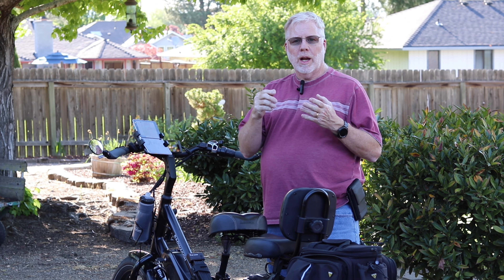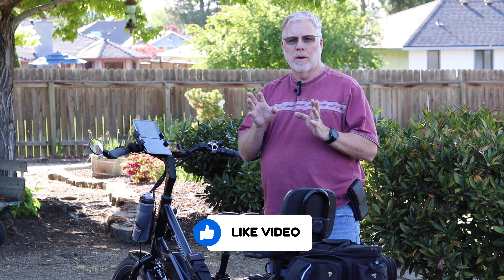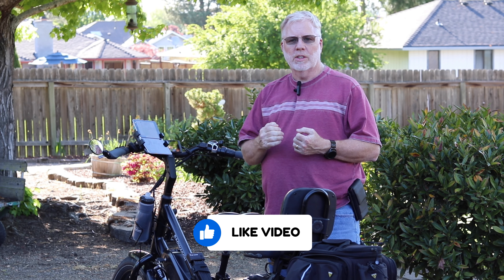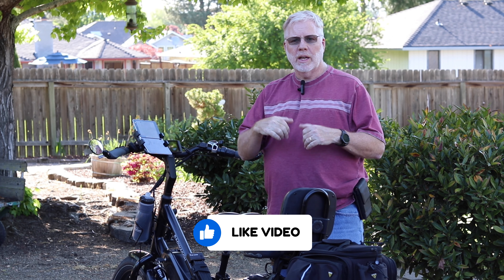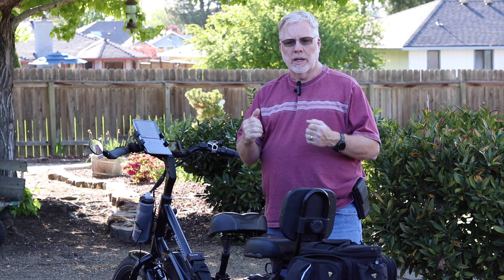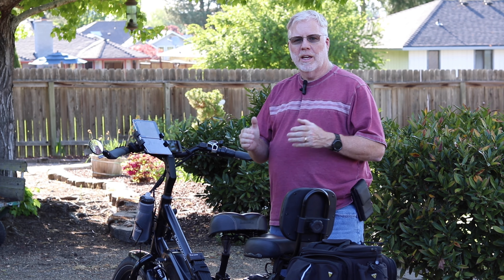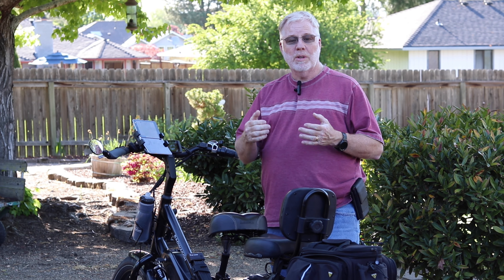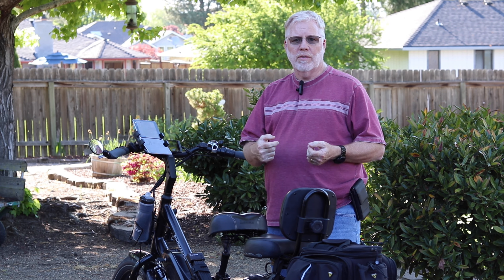Before I get into it, I want to ask that you like this video. When you like this video it shares it on YouTube and we get more people watching this channel so I can make more content for you. I'm going to get behind the camera and go into more close detail on this bike and show you what devices I use and what apps I use to make this smart, healthy, and safe.